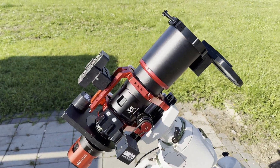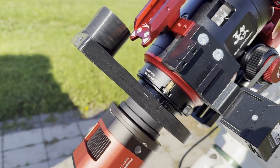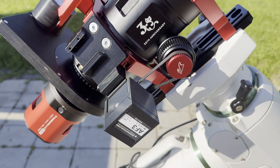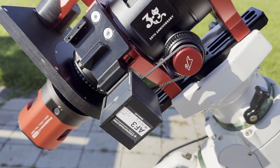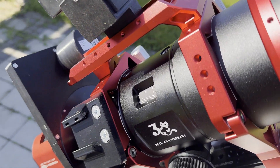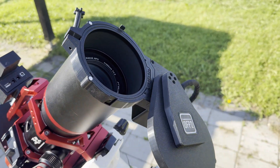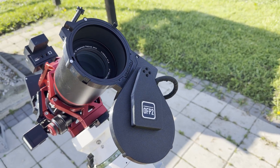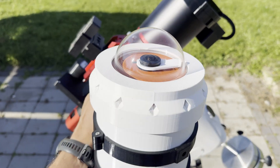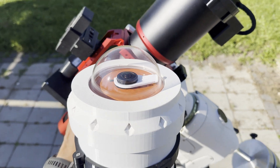Let's take a look at the rest of the setup. We'll be using a Player One Poseidon C color camera, a Deep Sky Dad field rotator for framing, a Deep Sky Dad autofocus R3 kit for the Ultracat 76 so we can achieve sharp stars, a Deep Sky Dad DC hub for power distribution, and also a Deep Sky Dad observatory flat panel for making flat frames.